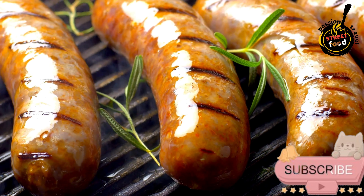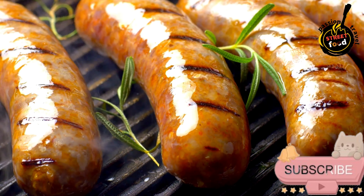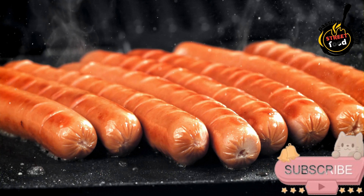Serving: To serve, the morcilla can be sliced and grilled, fried, or added to stews and casseroles. It's often enjoyed with bread and a side of piquillo peppers or other vegetables.